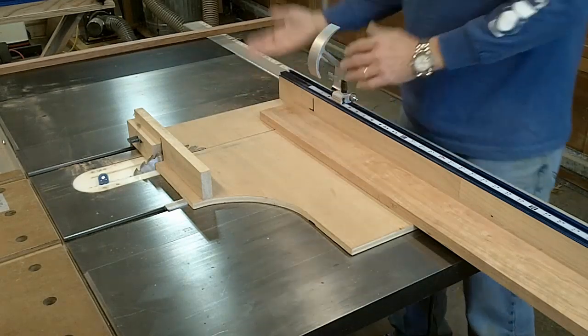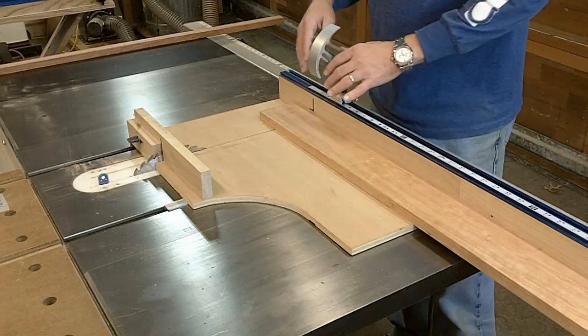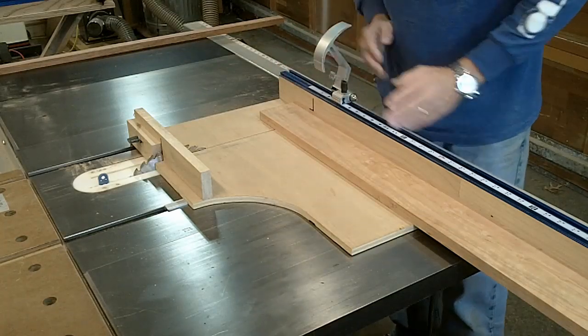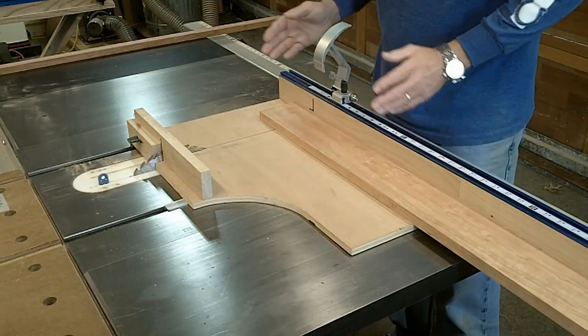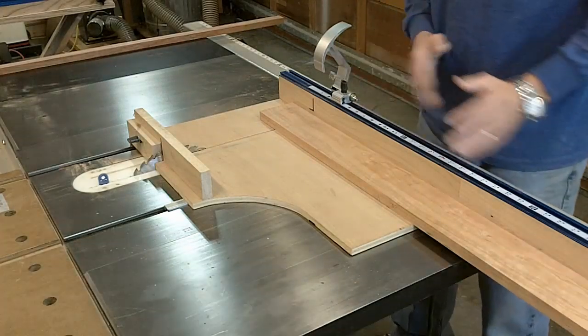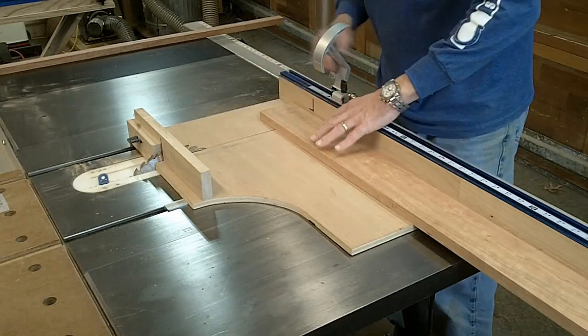First thing I'm going to do is square up an edge, then flip the board over using the same reference face and cut a one and a quarter inch piece, move the fence over to nine inches, cut nine inches off, move it back to one and a quarter inch, and so forth. So let's do it.